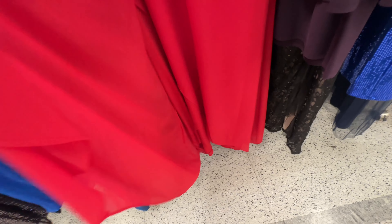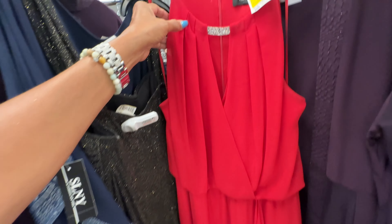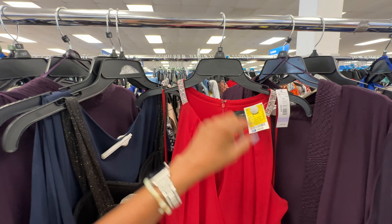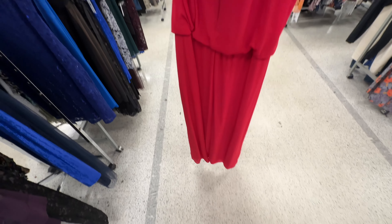This is a size 18 red dress — front ruffles, lined underneath, the front is wrap style with rhinestones, zipper on the back, sleeveless. This dress is $25.